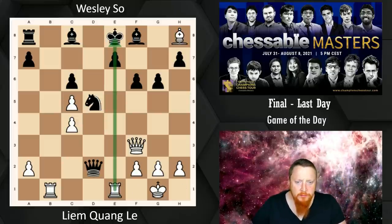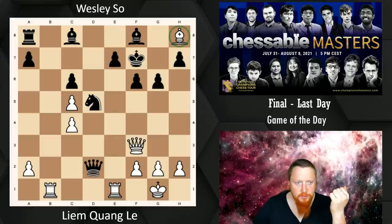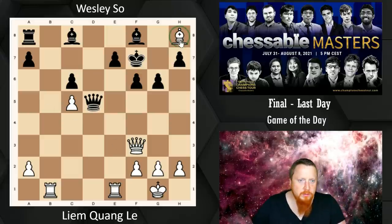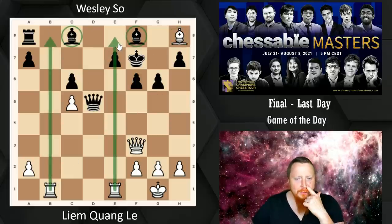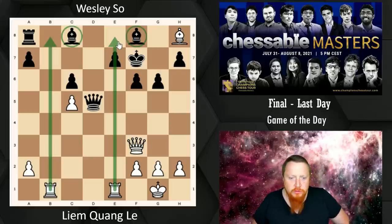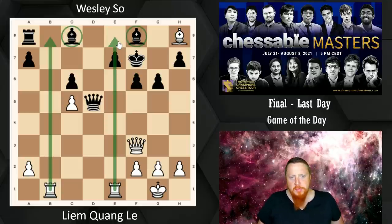The problem is that after King F7, really now we have to take on D5. Queen takes D5 — Black has certainly got the preferable position. This Bishop is dead; he has the two Bishops and the Rooks can't get in. What I was really impressed with from this point on was Liam's extremely accurate and tricky play to keep the pressure on Wesley So in a worse position.